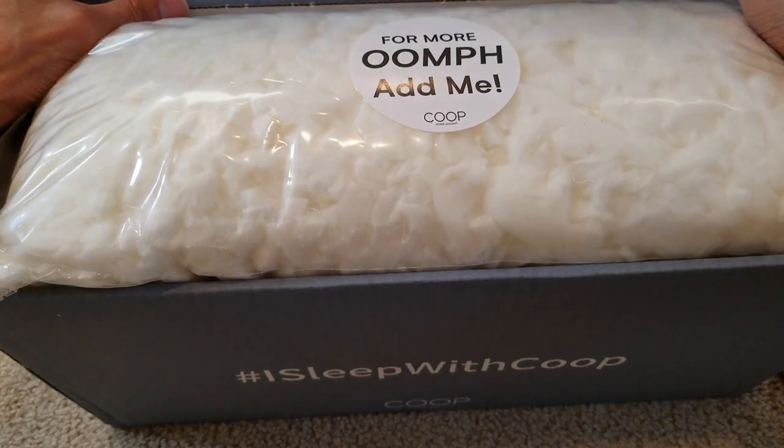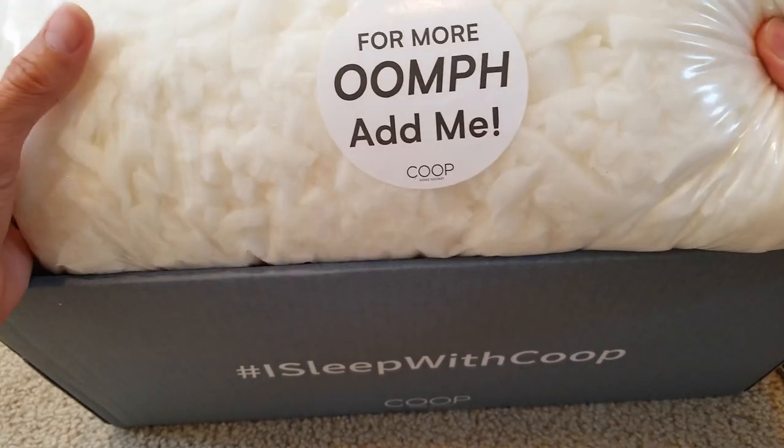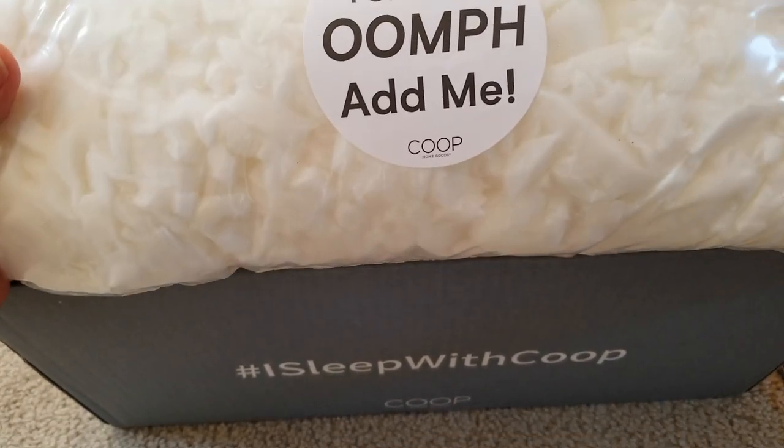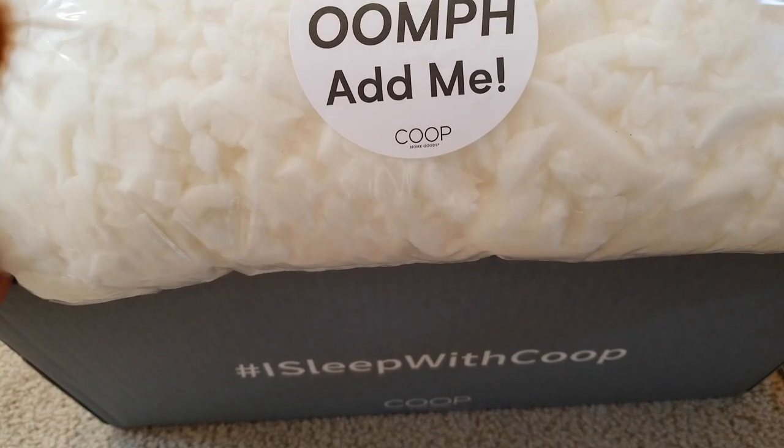It says 'Be different, be unique.' Wow, pretty soft — for more oomph, army.